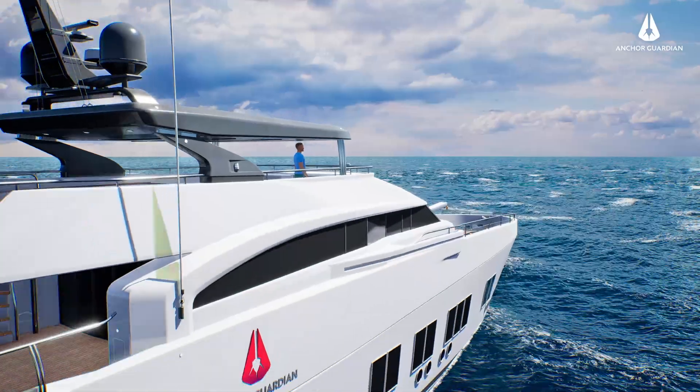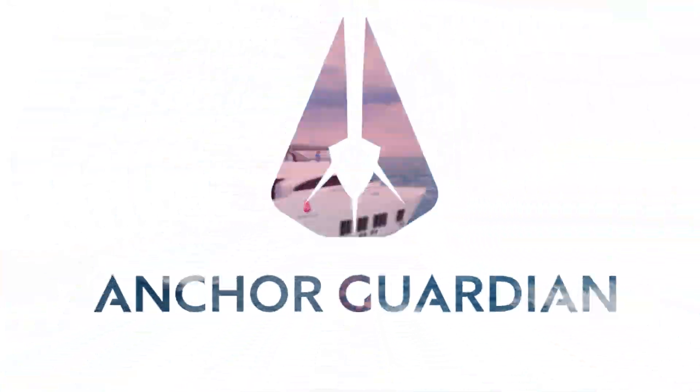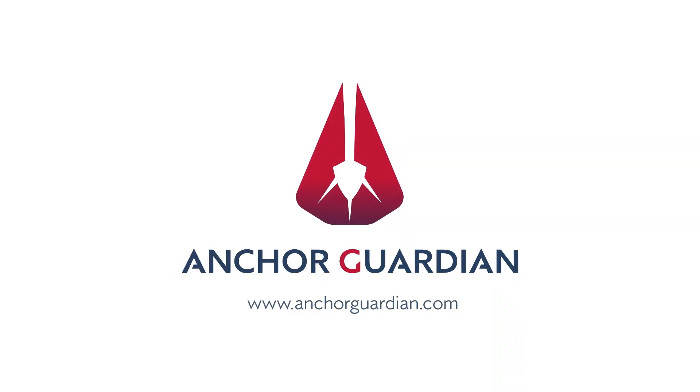Anchoring should be safe for sailor, ship and sea. That is why Anchor Guardian brings all the intelligence you need while anchoring when you need it.